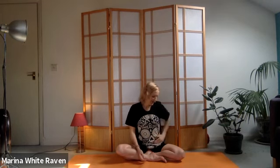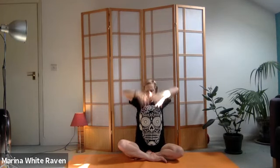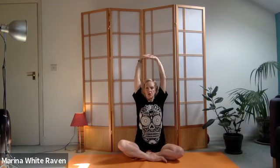Now interlace the fingers and extend the hands up, extending through the elbows, keeping the shoulders down to create lots of space. Don't forget to keep the back of the neck long - to do that, tuck the chin in and feel the back of the neck getting longer. You'll hopefully feel your abdominals engage.